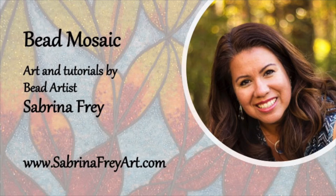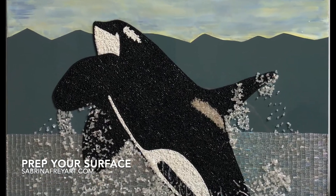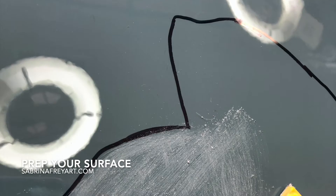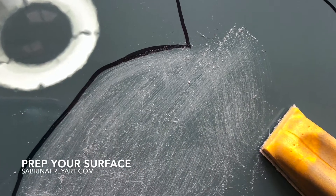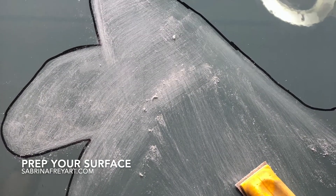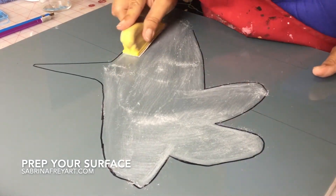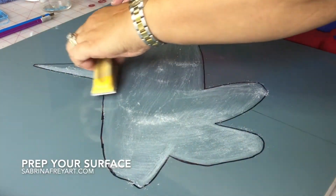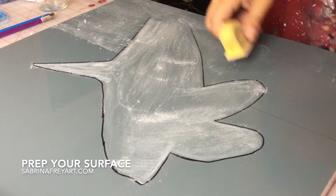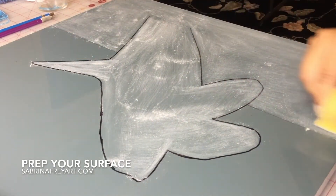Hi, I'm Sabrina Frey and today I am going to talk to you about prepping your surface. Here we are going to show you how I created this whale piece called Nigel. This piece was created on a repurposed cabinet door that had a glossy surface on it. I needed to sand and roughen up the surface so that everything I needed to do with it would stick, but I didn't want to sand the whole piece because I wanted to keep the original background.